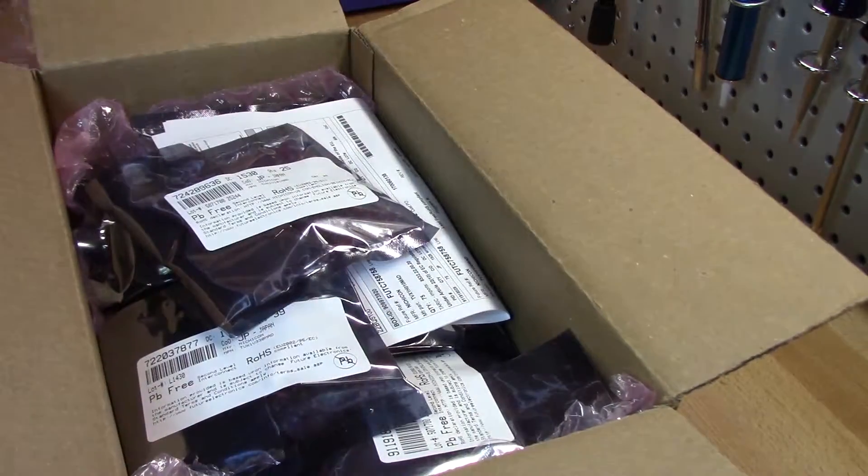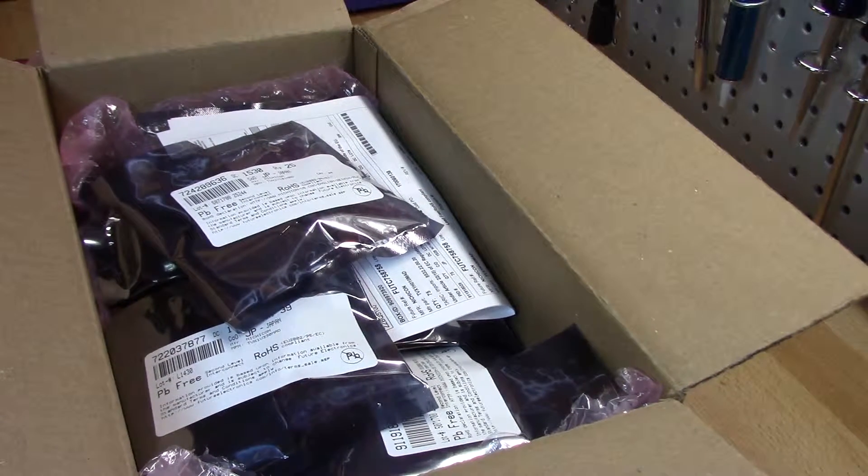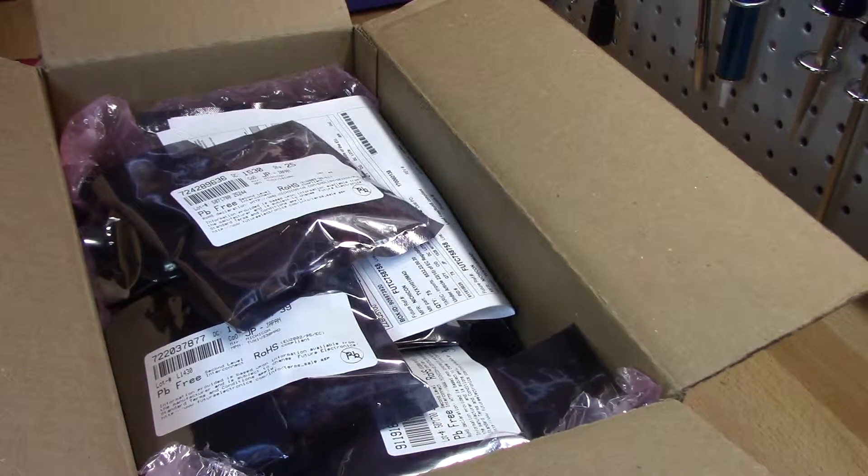So this order is all capacitors. Instead of ordering cap kits, since I have a lot of monitors, a lot of game boards, and friends who need televisions fixed, I realized this isn't really that hard. The hardest part is finding places to buy things at the right price — finding quality items at a good price. That's really hard to do.